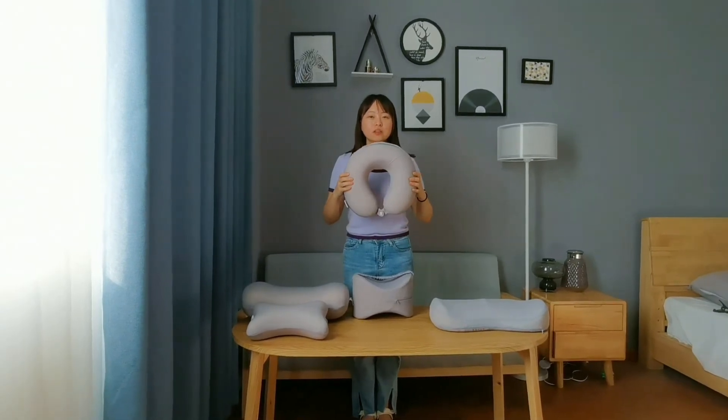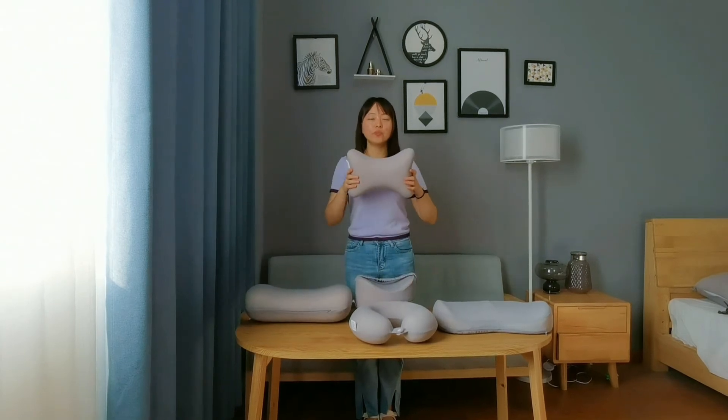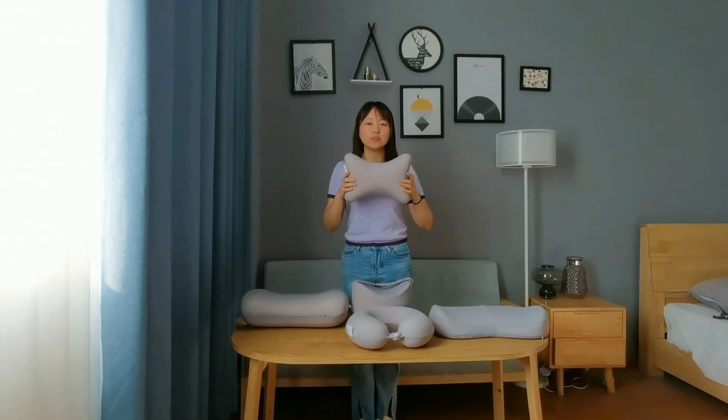The size of the neck pillow is 30x1030 cm. The size of the back shape pillow is 19x28 cm.